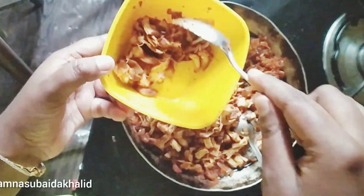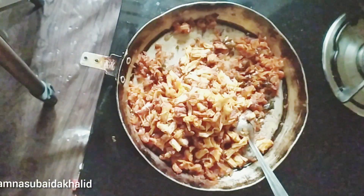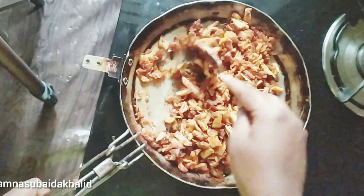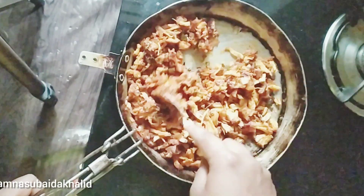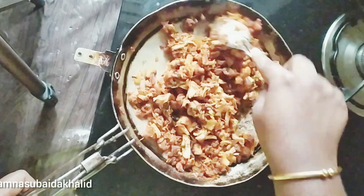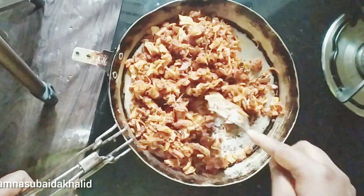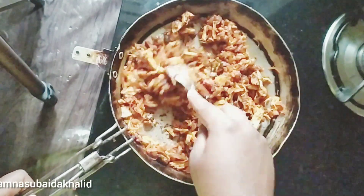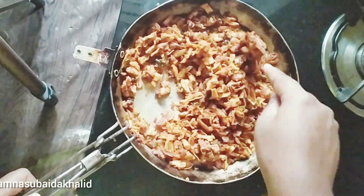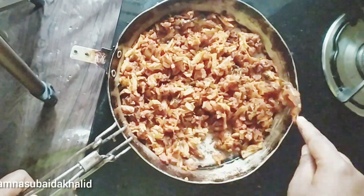I will mix it up with the chicken. We will make it with the chicken. We will set the chicken. Now we have to set the same pan and make the same pan. Now we will take the flame off.